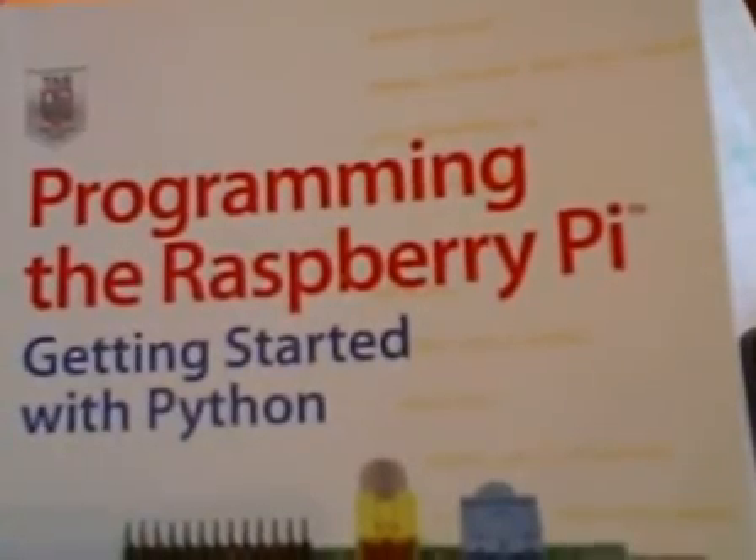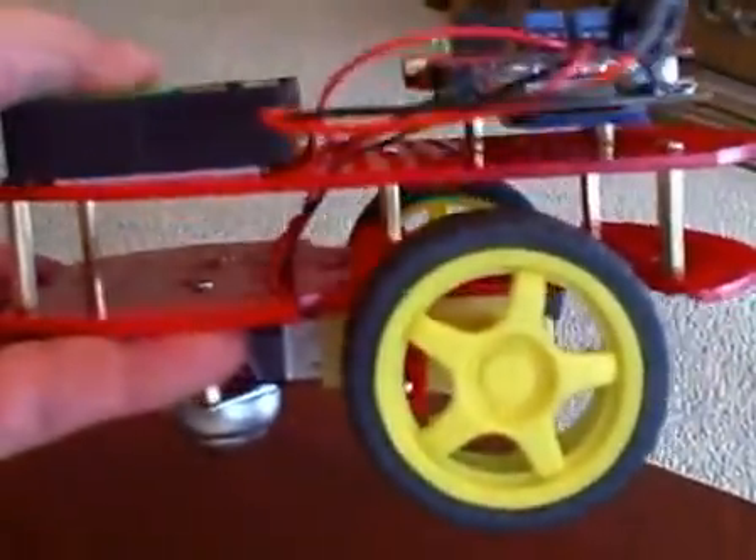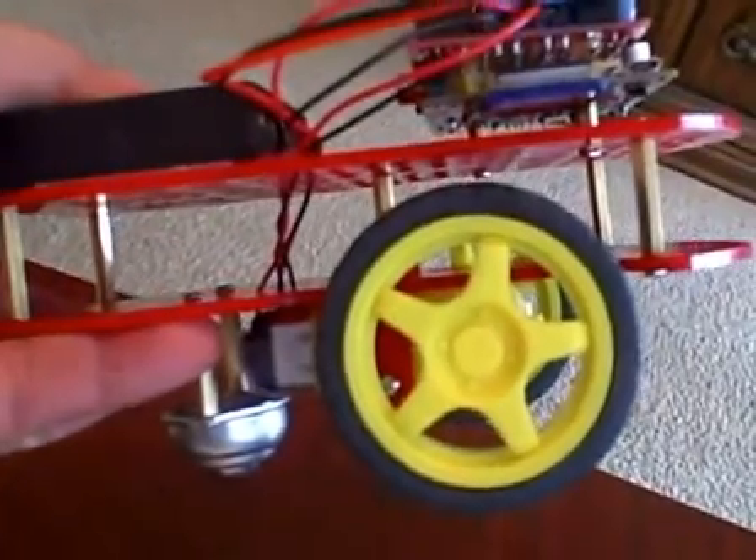Programming the Raspberry Pi by Simon Monk has an article, and what I have here is a very inexpensive chassis. It's a Magician Chassis from SparkFun. It comes as a kit with the wheels and motors and plates, and I have a battery pack and the Raspberry Pi.